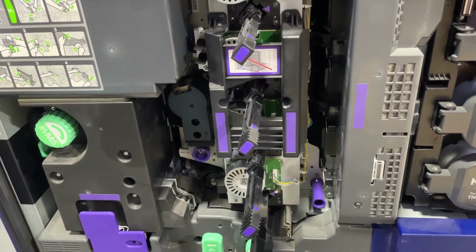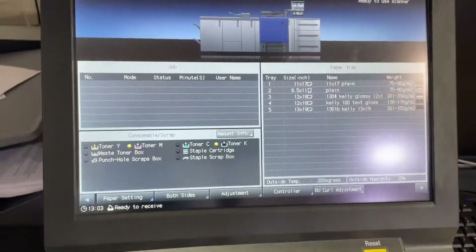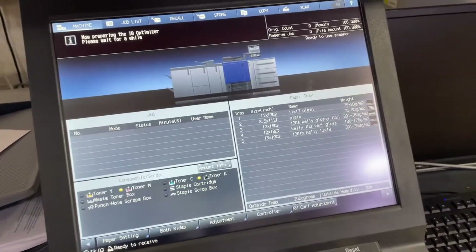I'm going to get these swapped out real quick and then we'll show you how to reset the counters. We've got them all replaced and the printer is turning back on.